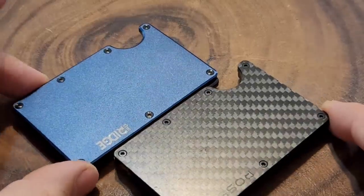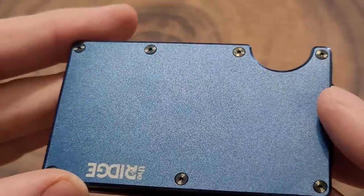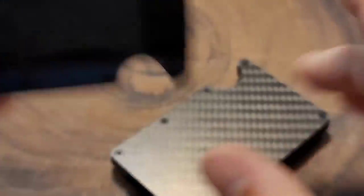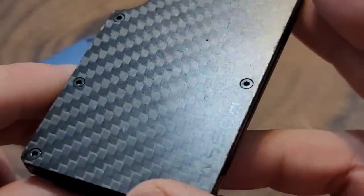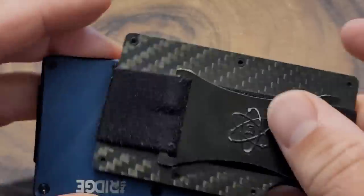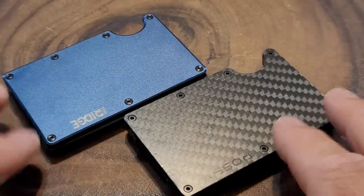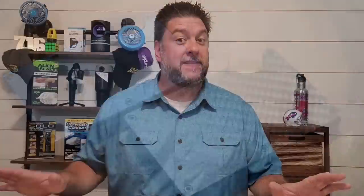Over the past two weeks these wallets have held up pretty well. I did notice a scratch on the Ridge wallet right here. As for the rest of it, it seems to have held up well — just minor scrapes here and there front and back. The Rossum wallet also has some scrapes, but they're hard to pick up on camera due to the carbon fiber design. The back clip took a little damage as they rubbed against each other in the same pocket. In my opinion, both wallets will get pretty scraped up over time.